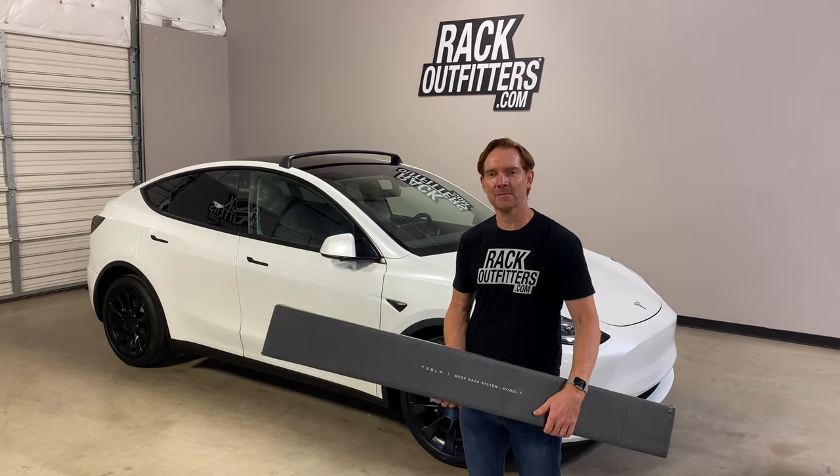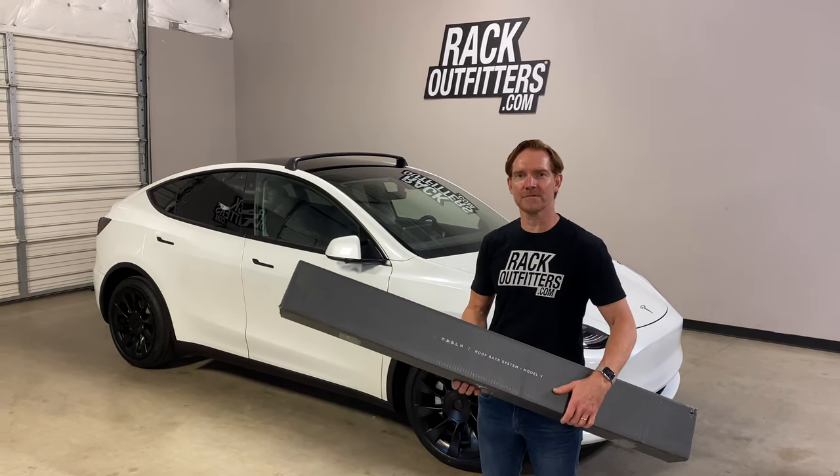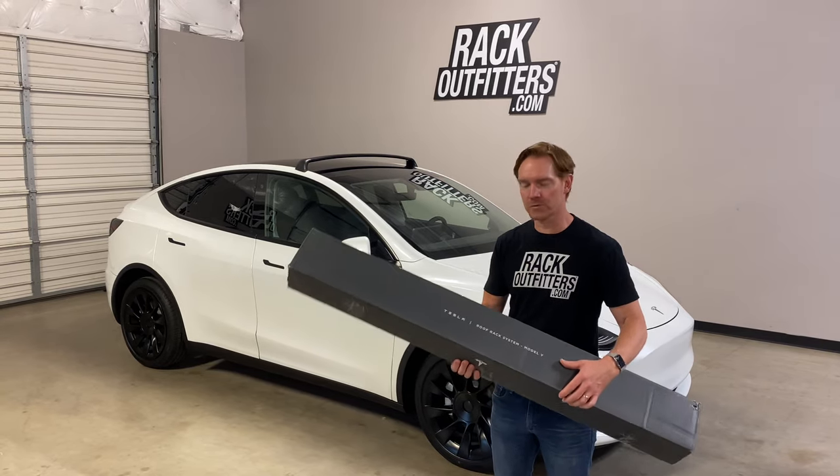Hi, it's Paul with RackOutfitters.com, here to show you the installation of the Tesla Model Y roof rack system.